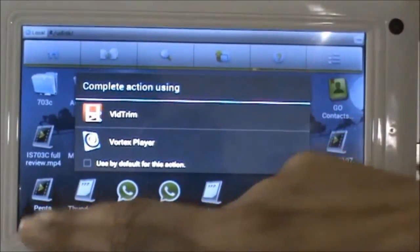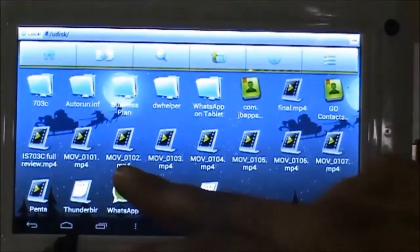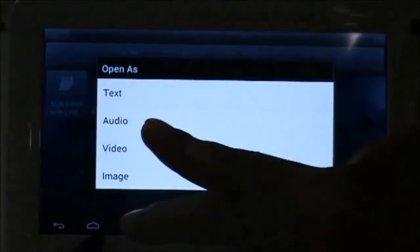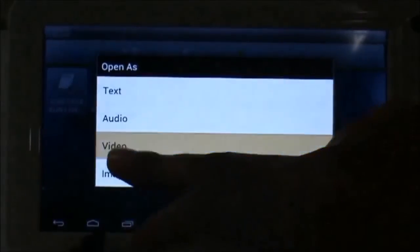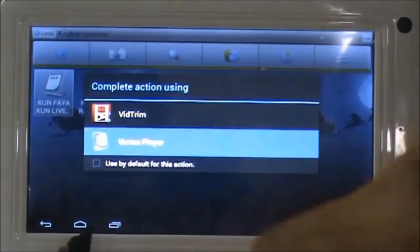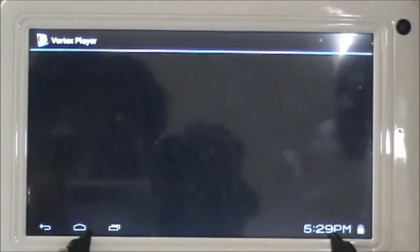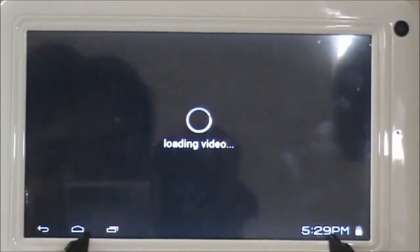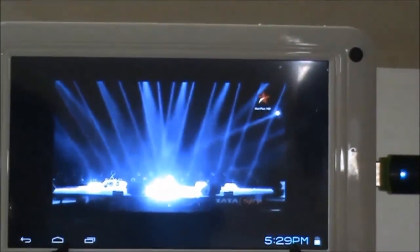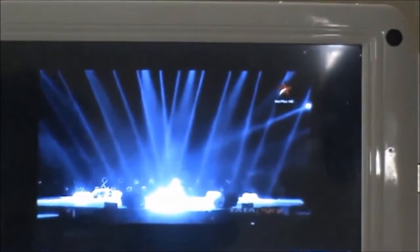So we shall check by playing a video file. Let's see if the video file is working properly. I choose Vortex Player to play the file — it could have been anything, it depends on your choice. Yes, we can see the video being played pretty normally, and we can forward — everything is working just fine.